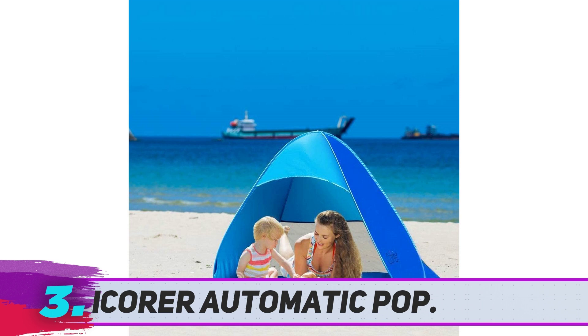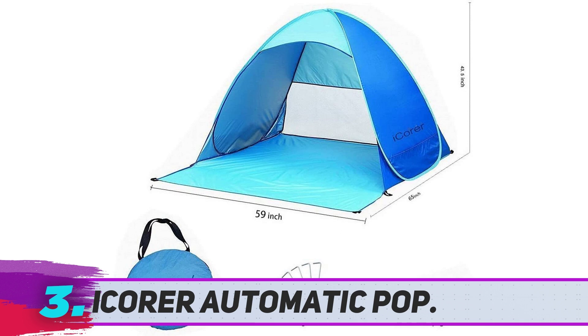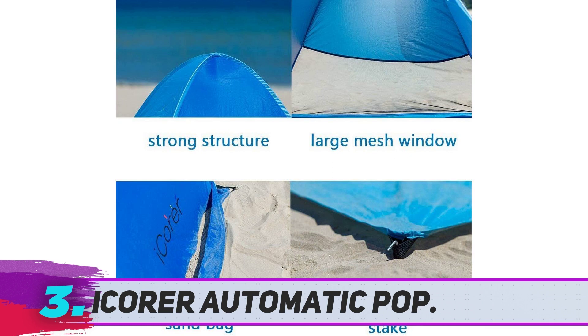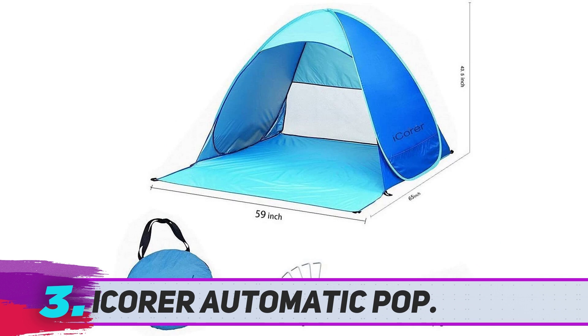Unlike some other models, the iCorer beach shade doesn't have space inside for chairs and a lot of gear. However, the 65 x 59 inch floor is spacious enough for a couple of adults and kids to sit down. As a pop-up style tent, you simply take it out of the bag, let go, and it pops up. You can stake it down using the metal pegs for improved stability, and when it's time to go, it folds down easily into the provided carry bag.